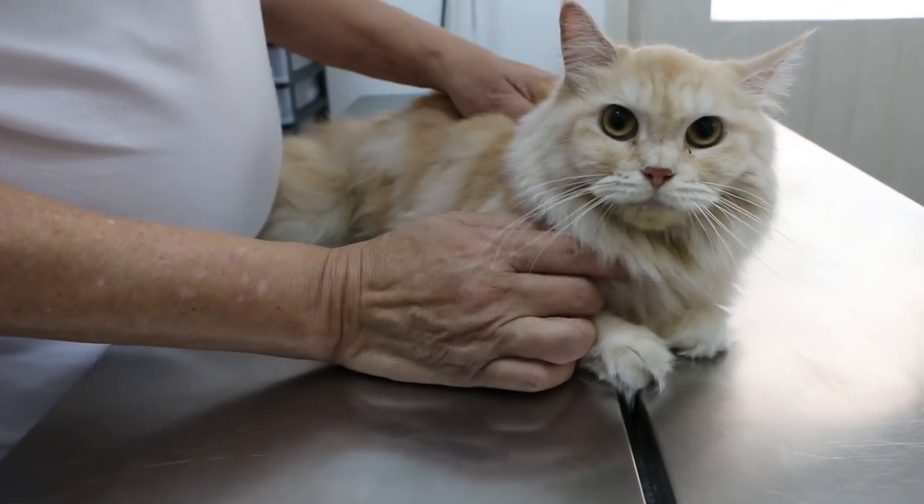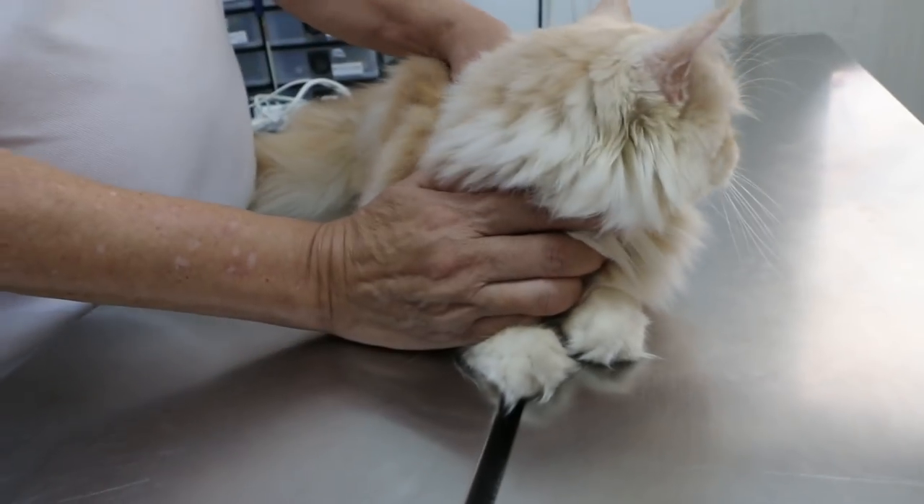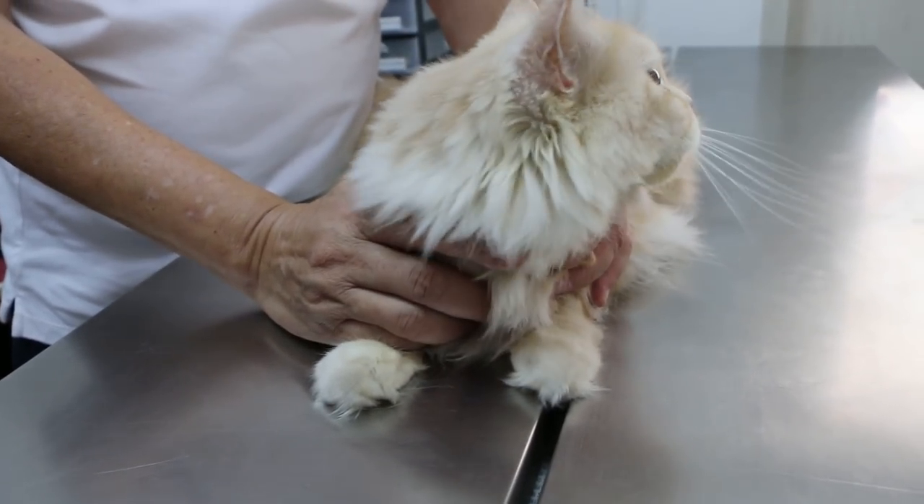4th of November 2018, Sunday. This is Ming Kun, a cat coming in for spaying, right?